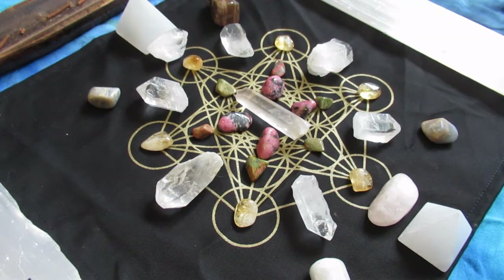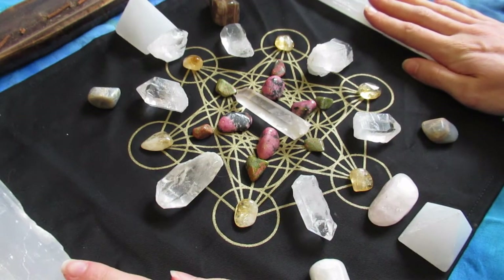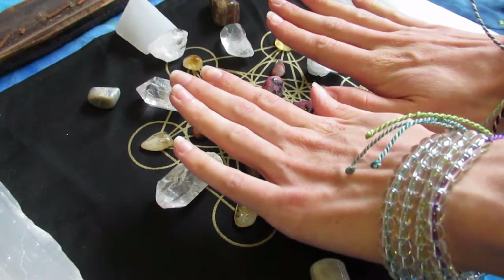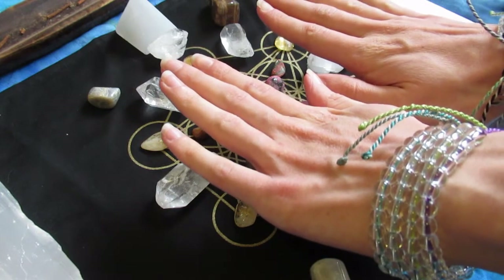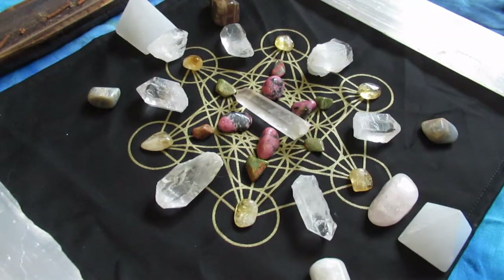I'm bringing my two big pieces of selenite again to cleanse the whole grid and I'm putting a blessing on the grid all together so that it basically starts emanating all together — connecting all of the crystals. Then I lay out the cards.